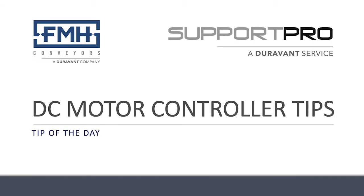Welcome to this FMH Tip of the Day. I'm Jonathan Fry, Support Pro Service Manager for FMH Conveyors. Today, we'll be discussing DC motor control boards on our power flexible units.